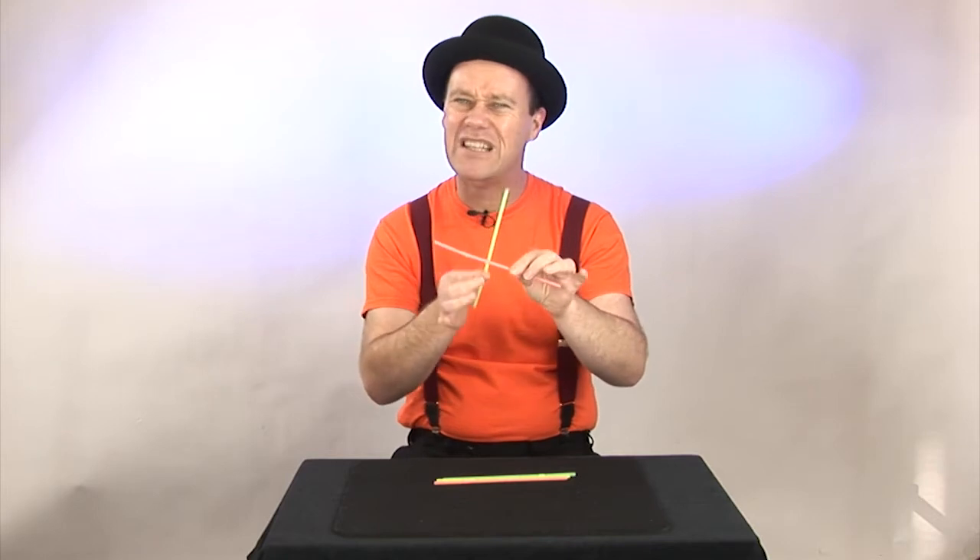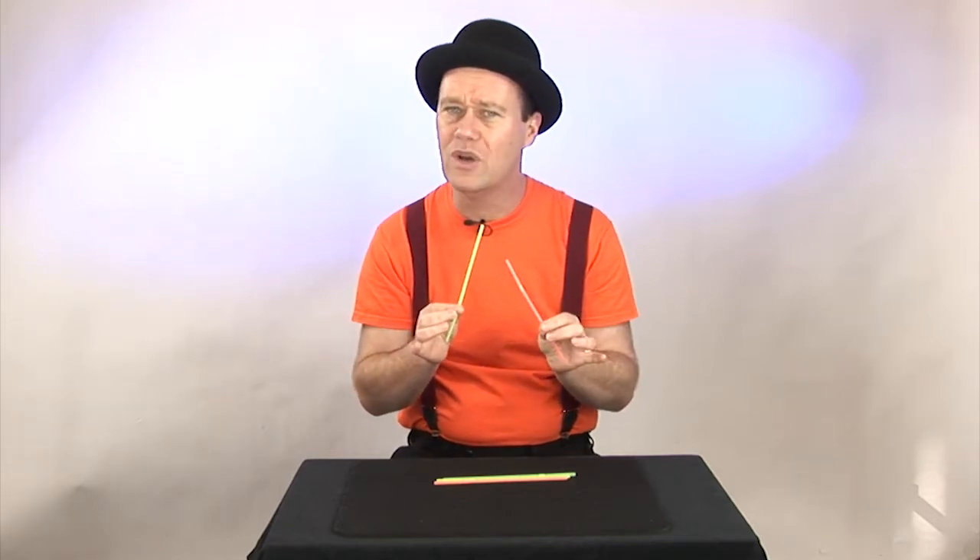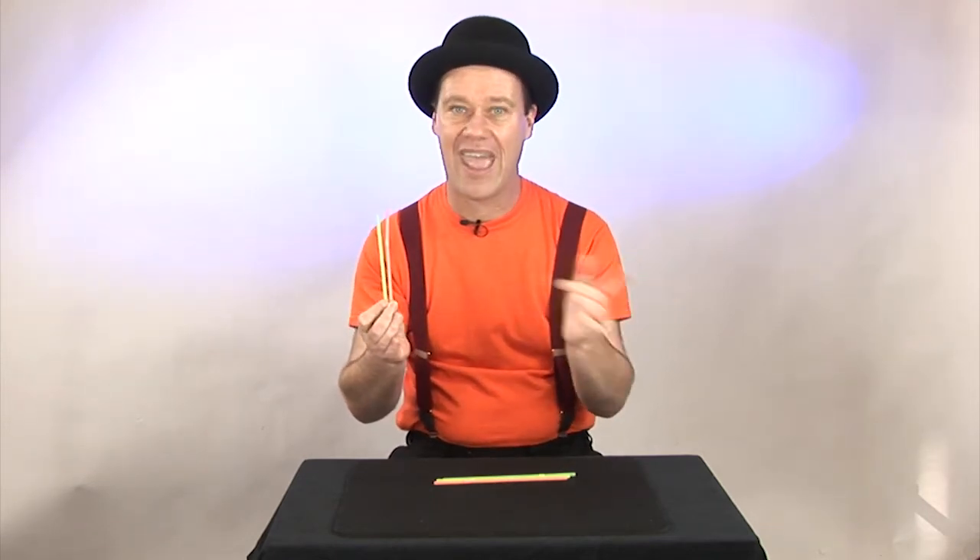I'm going to be teaching you a special fold that you need to do to be able to do this trick properly. If you want to learn the fold step-by-step, head on over to magictricksforkids.org and have a look there.